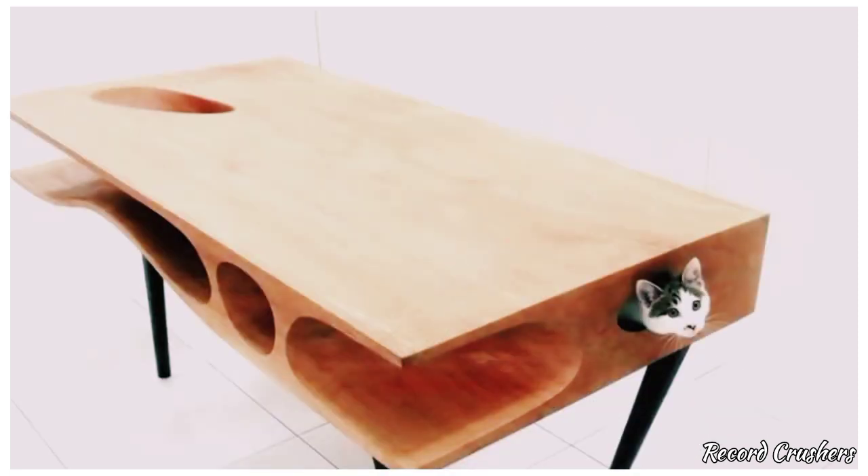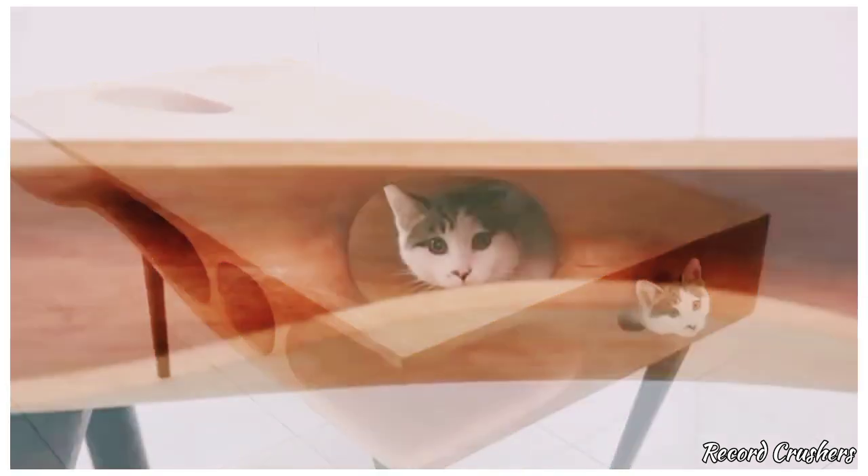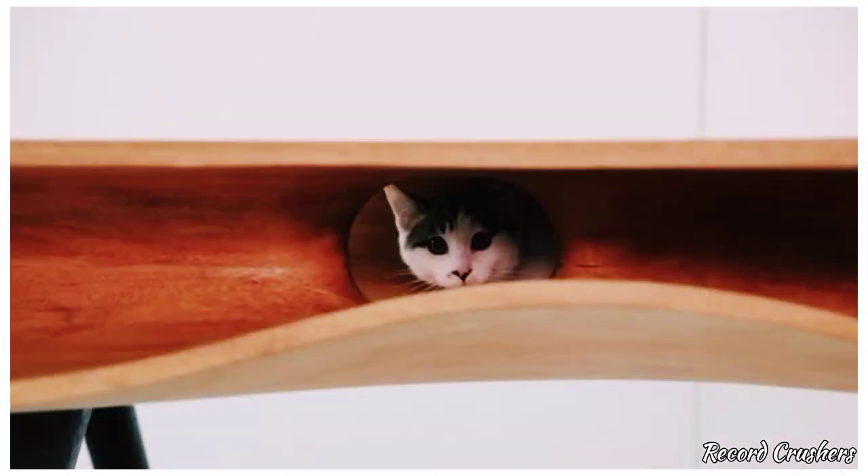Introducing the cat table — the table that allows your cats to play while you work. Equipped with many fun routes for your cats to take, they won't have to be jumping all over you anymore.